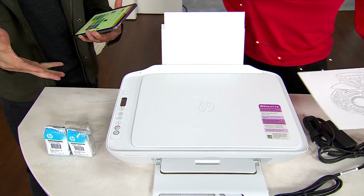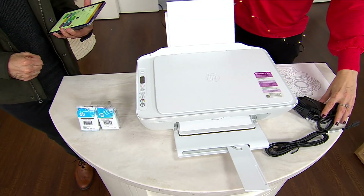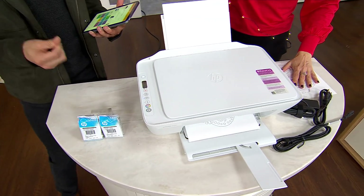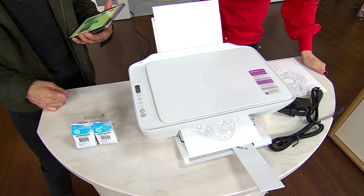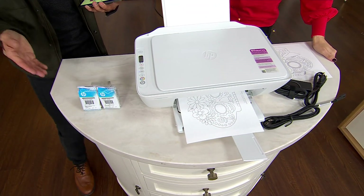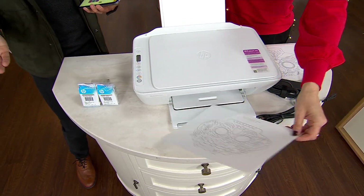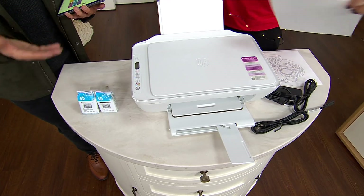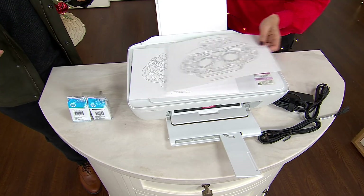Absolutely you can. So this is all about convenience — it's quick, it prints about seven and a half pages per minute, and it will print color as well. We just happen to be printing black and white coloring sheets here. But yes, you can use it to print documents as well and photos, which is really great because we're taking tons of photos on our phones. And unless we print them out, they just go there and disappear and we forget about those memories. Print the photos.